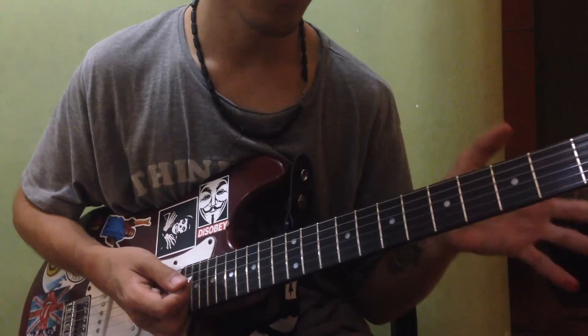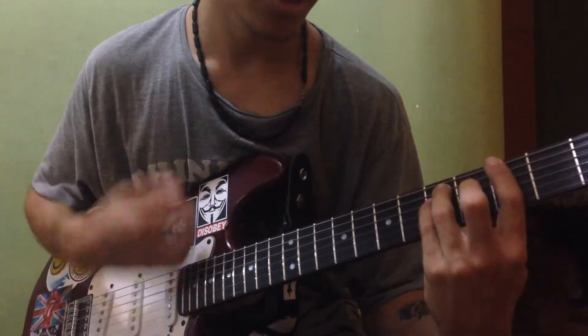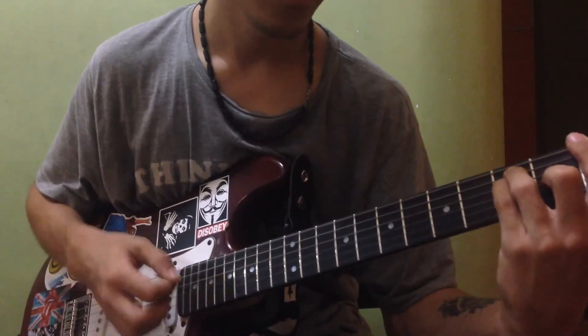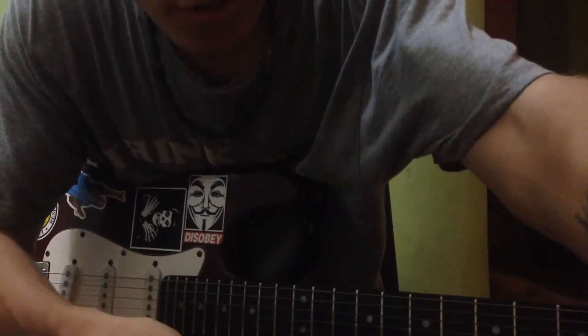And the ending of the chorus: you go back to the G and instead of going to the A, you go to the F. And that is going to be everything for 'Burnin' For You' by Blue Öyster Cult. Hope you like it and hope it helps. See you next time.